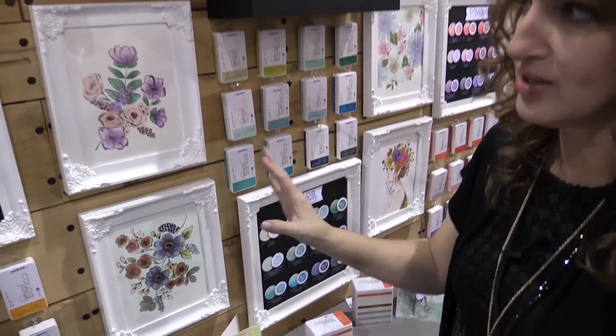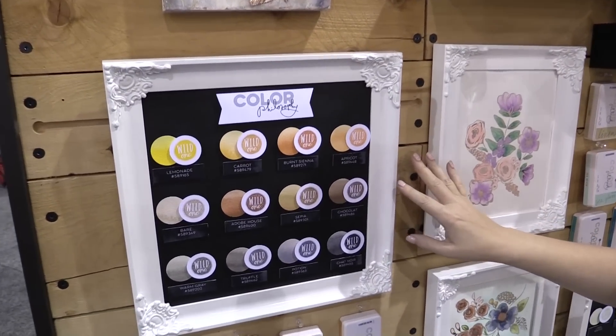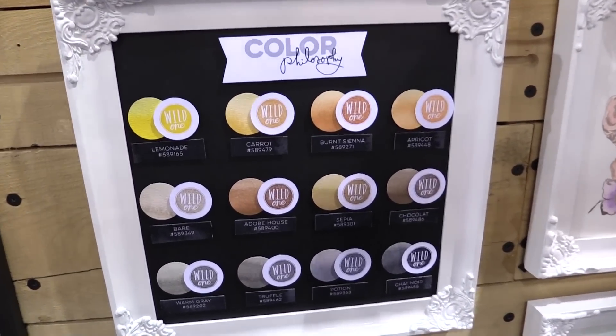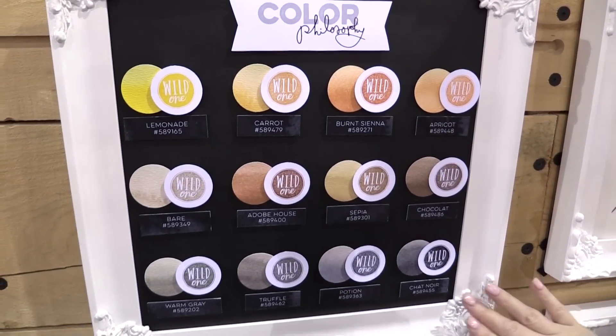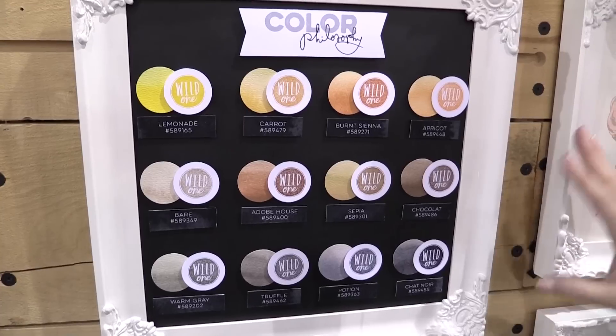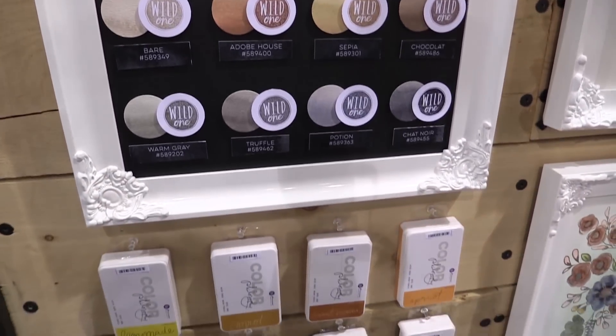Let's show you the different color sets that we have. This is a neutral palette — it goes from yellow to orange to tan to grays and browns and then almost black. So 12 different colors, and we also have them right here for you to see.